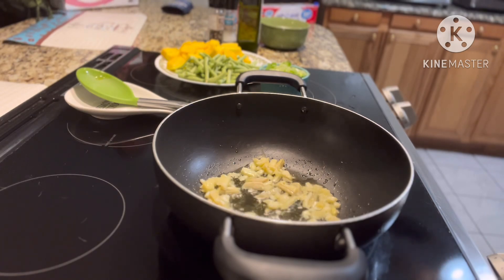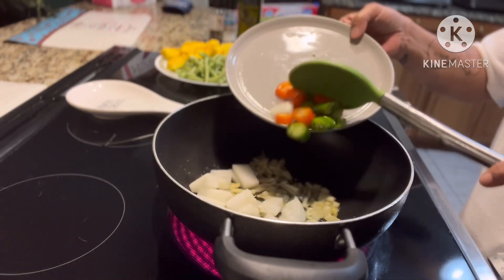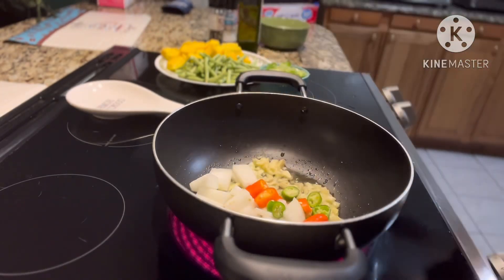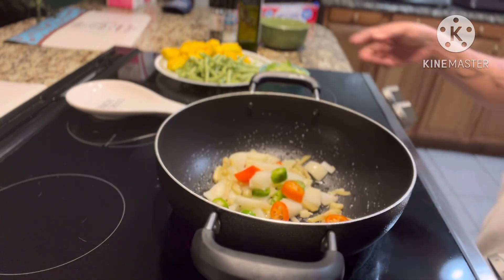Then we're gonna put the onion and the chili pepper. Those are spicy by the way, the chili pepper — I like spicy.